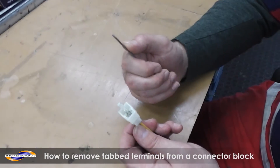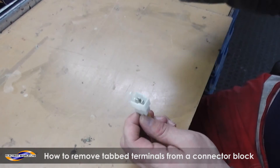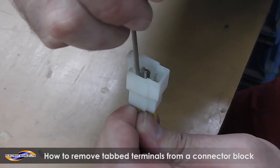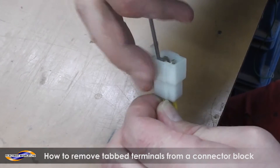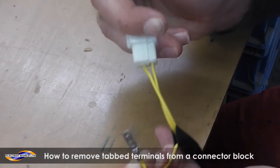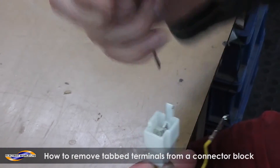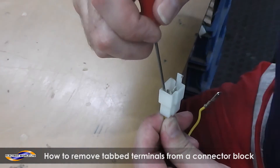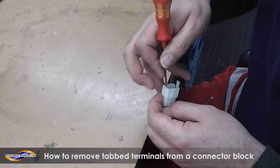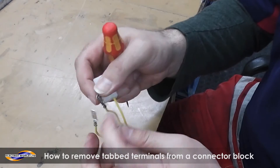So with a thin screwdriver or a thin pair of pliers, you've got to press the terminal down flat. So you put the screwdriver in. Again, this is something that you might need three hands for. Just like that — I'll show you that again. It's not very easy to see what I'm doing. You press the terminal down. It's pressed down, so that should just now pull out.